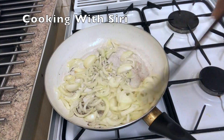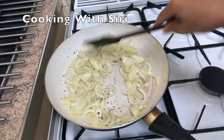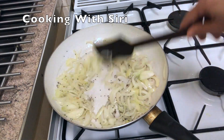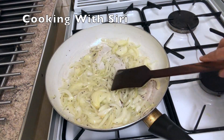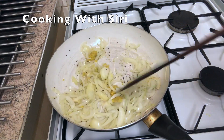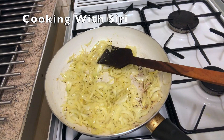Let it cook for about 40 seconds. Now I'm going to add garlic and ginger and cook it for 1 minute. Now I'm going to add the green gourd.